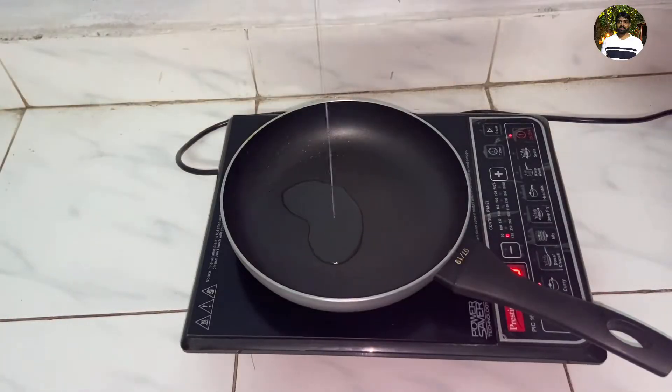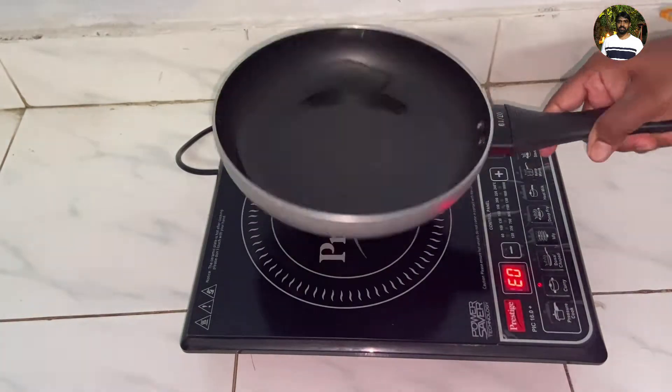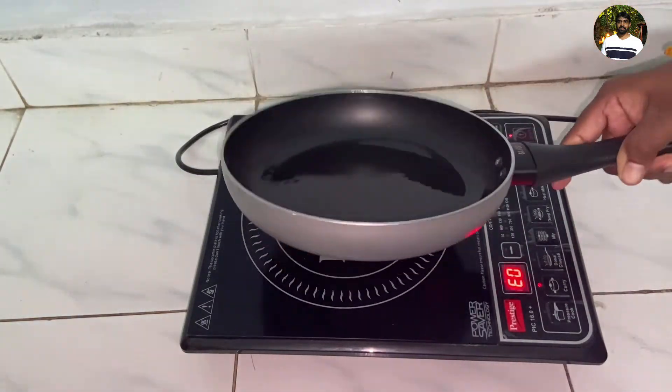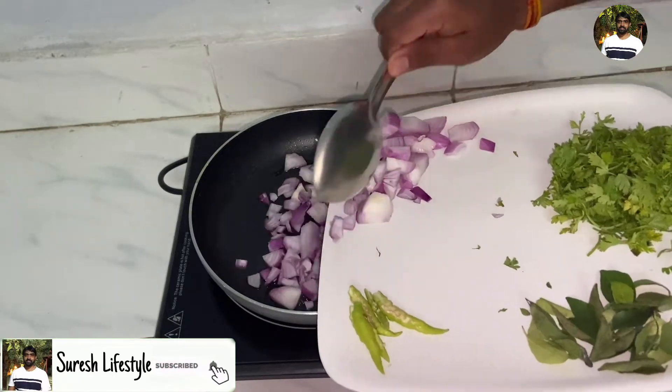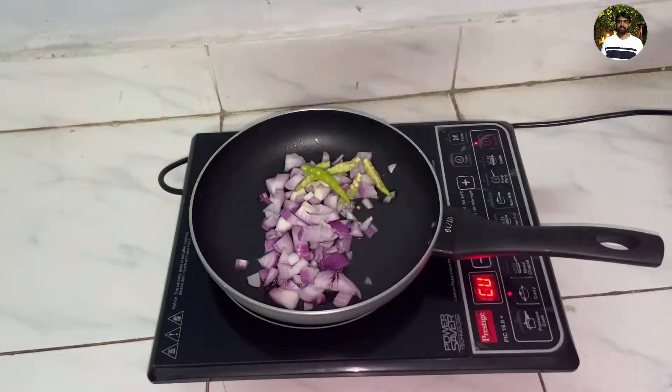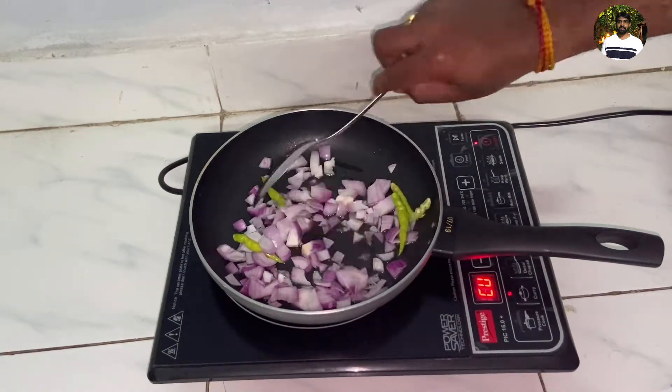First, use 2 spoons of oil. Heat two medium-sized onions and two mirchis. Fry until the onions turn brownish in color.